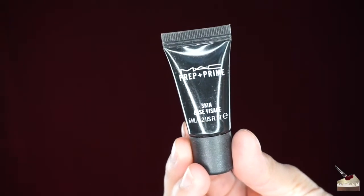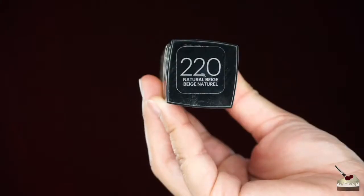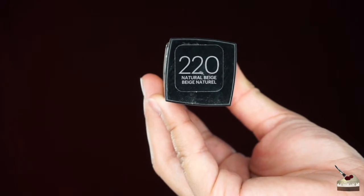I'm going to start off with my Prep and Prime by MAC, and this is just going to help keep my makeup last all day long. Now I'm going to go in with a foundation that's a few shades lighter than my actual skin tone, and I'm going to apply that with a damp beauty blender.